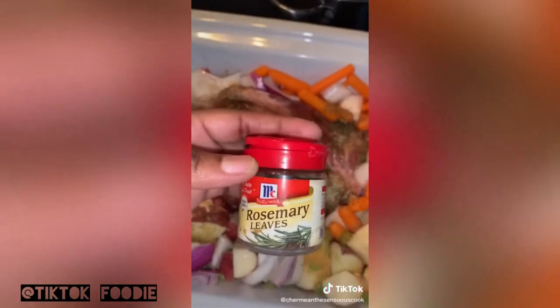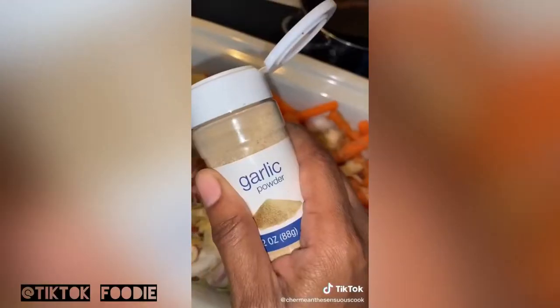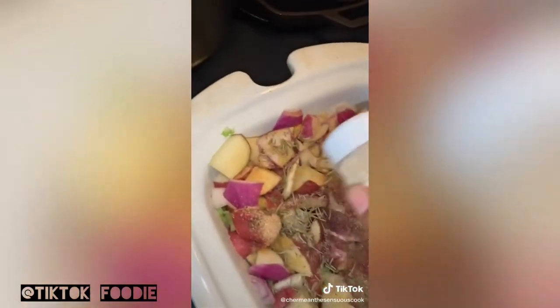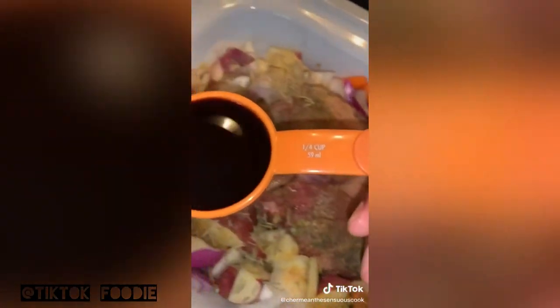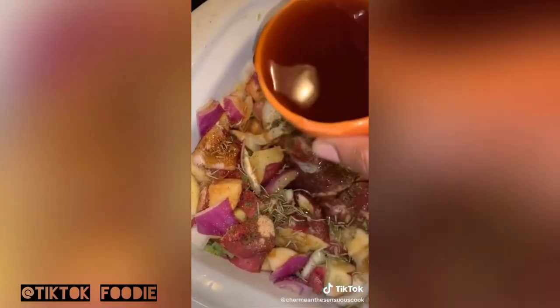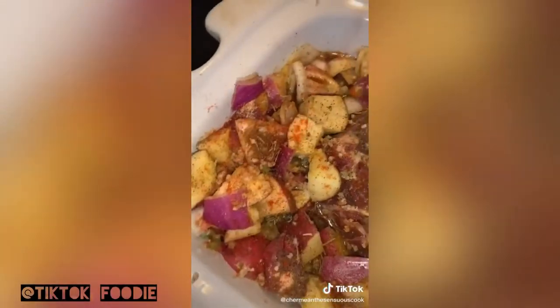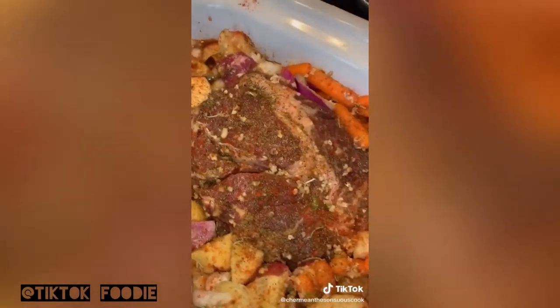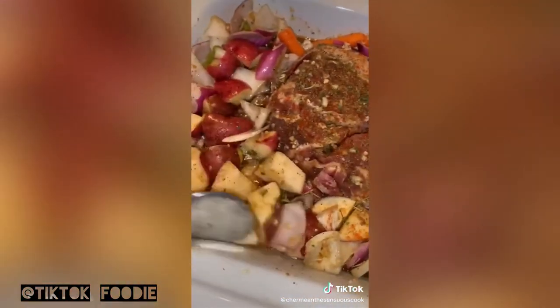Two to three sprinkles of sea salt, half a teaspoon of rosemary, adobo, garlic powder, and onion powder — sprinkle two to three shakes across. Add a quarter cup of Worcestershire sauce poured throughout, two to three cups of beef broth poured throughout, a quarter cup of minced garlic, then sprinkle black pepper, paprika, and parsley on top for some color.